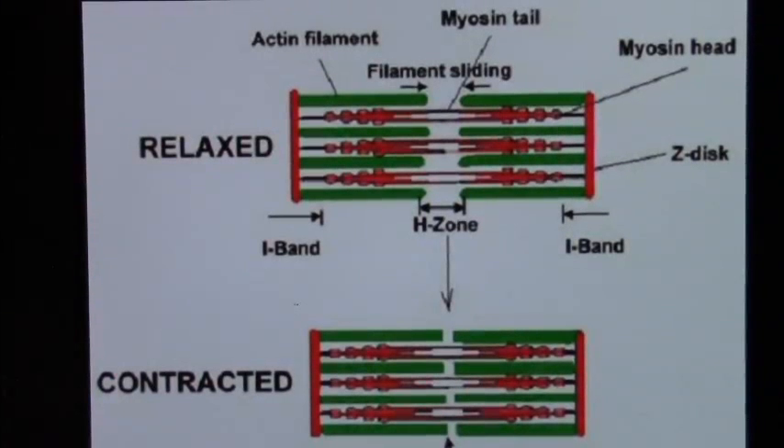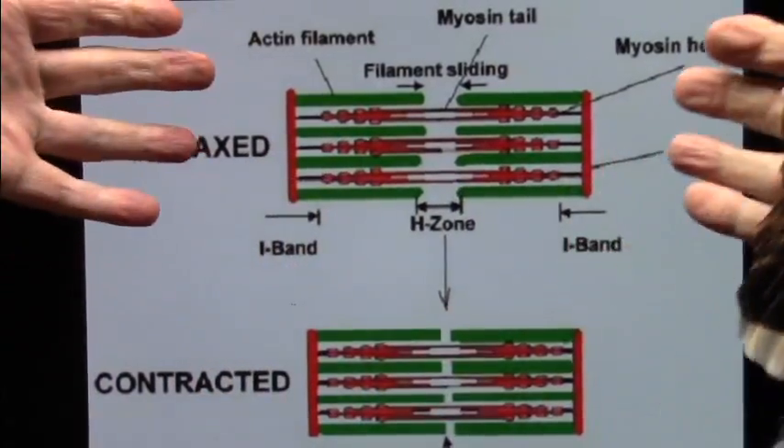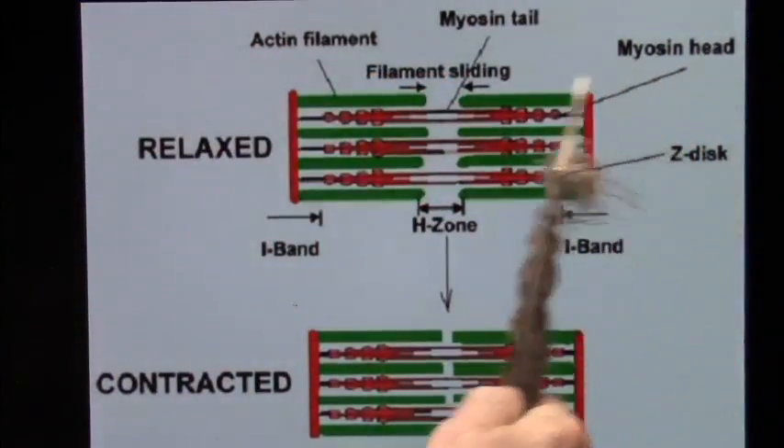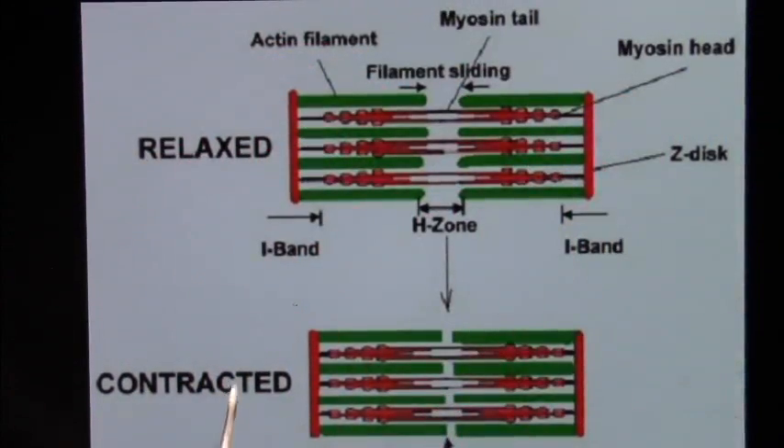Okay my friends, Roger once again, Mud Fossil University, and this is a quick one. This is relaxed muscle. When they come together, the myosin head fills in the actin filament, and then you have a contracted muscle.